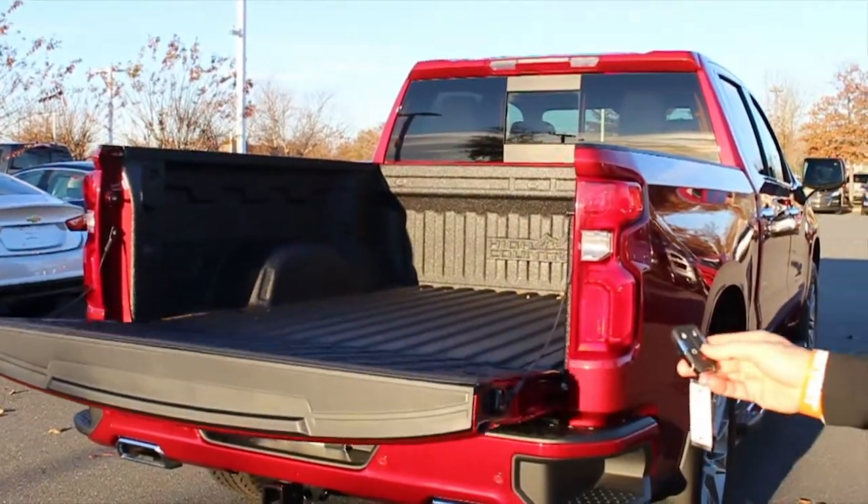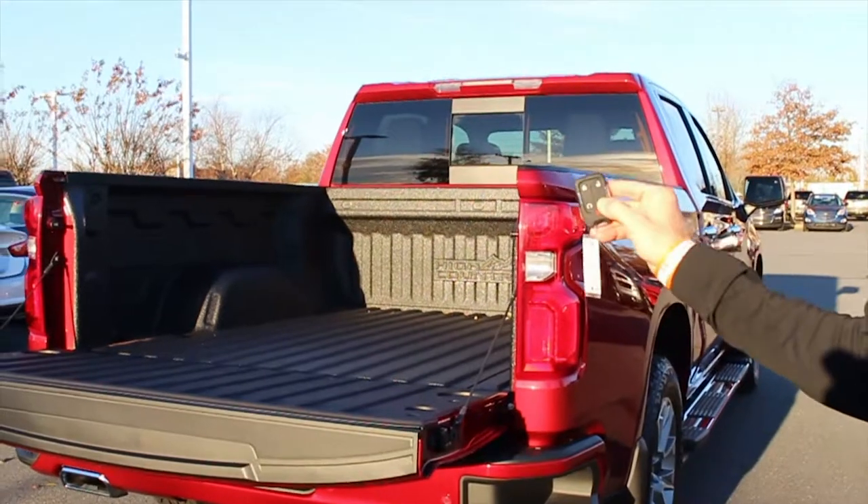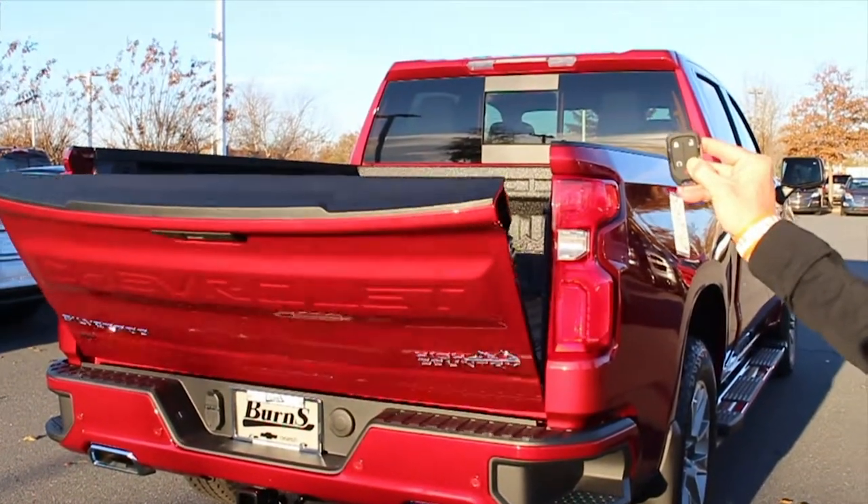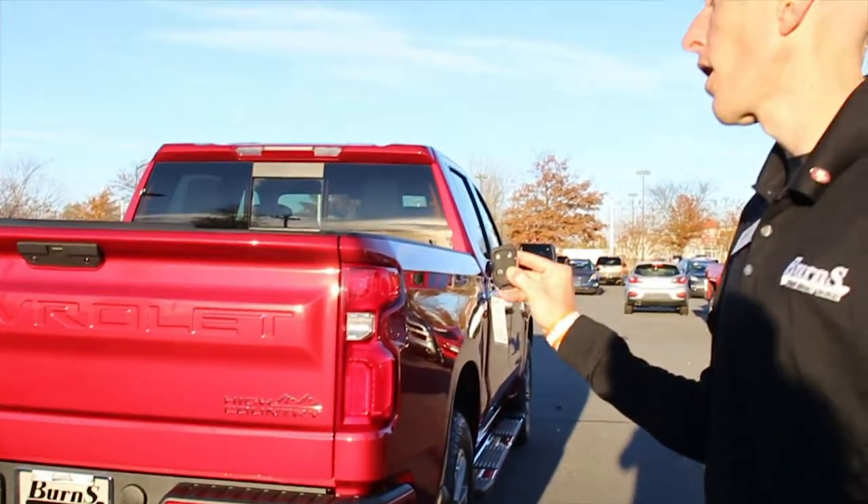However, if you just lock it twice and hold it all the way down until it firmly locks into place, your power tailgate will work perfectly.